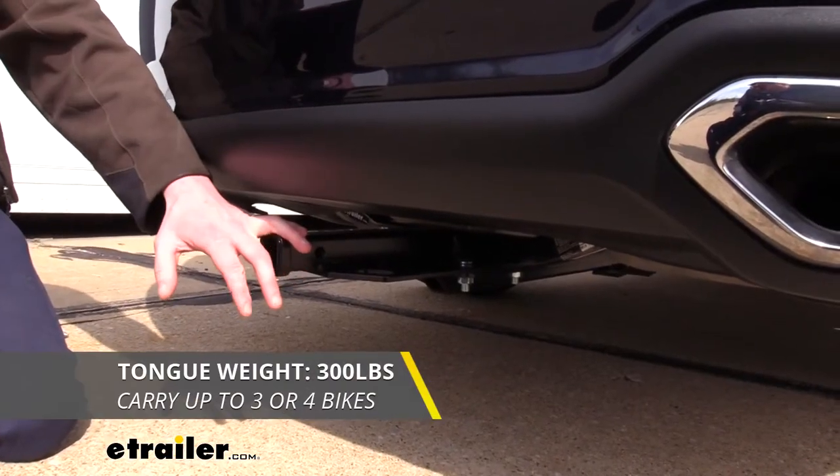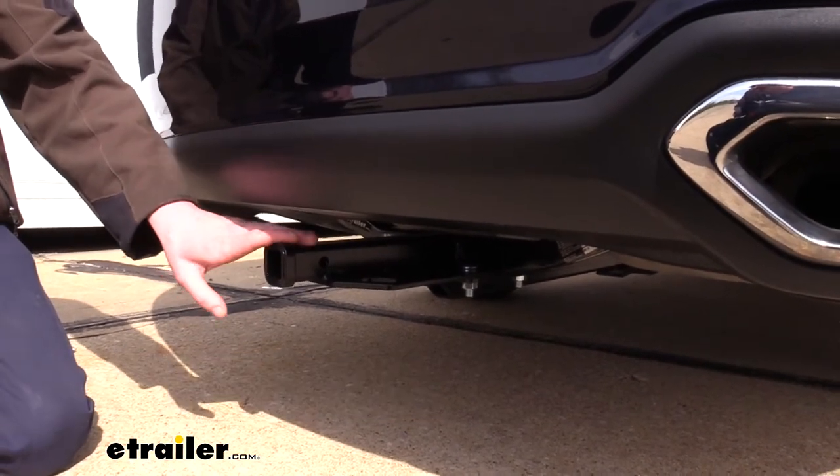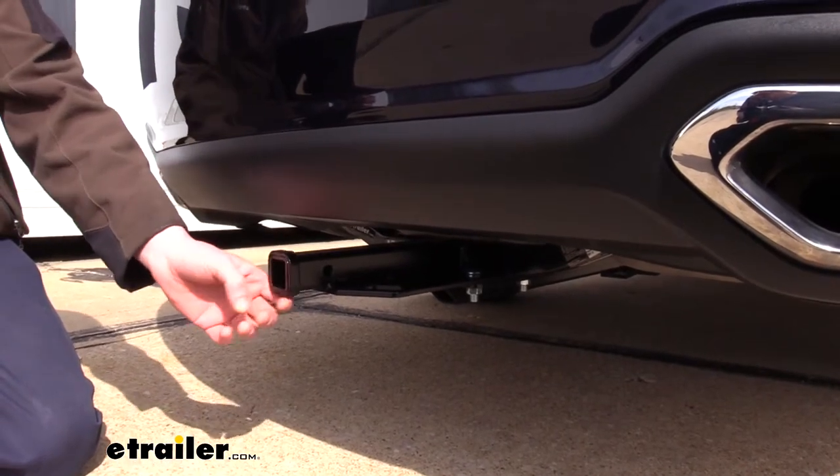On the bottom we have plate style safety chain loops that have a medium-sized opening that should accommodate most safety chains. It features a 300 pound tongue weight, which is the force going down on top of the receiver, and that's going to be plenty for a bike rack loaded up with a couple of bikes.